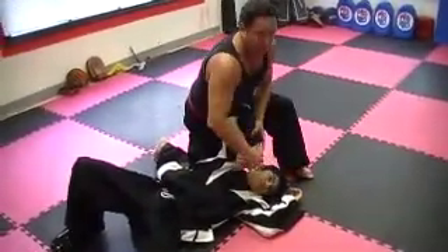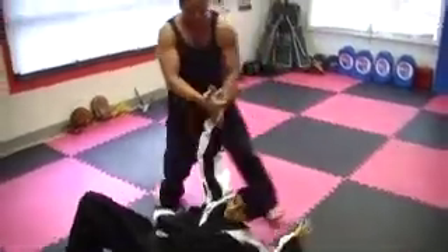And then I can always apply pressure here with a lock as well. Come on up.